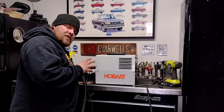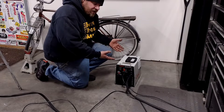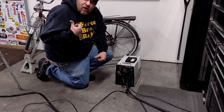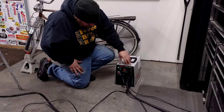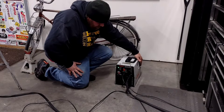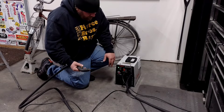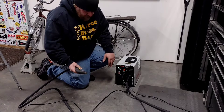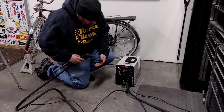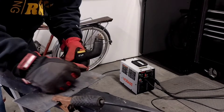Now we can move on to looking into why this thing's going into thermal protection. Normally it lives in the bottom of my welding cart, but since I already have it out we'll just throw it down here, plug it into the wall, get it hooked up and ready to do some cutting. Flip the thing on — powers up no problem. Let's make sure the compressor kicks on — yep, compressor kicks on, I've got good airflow out of the thing. Everything's working as it should.